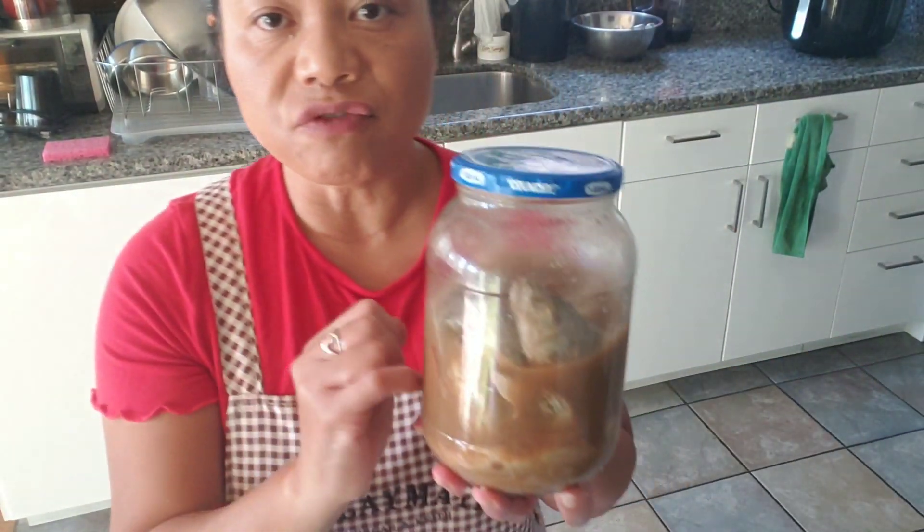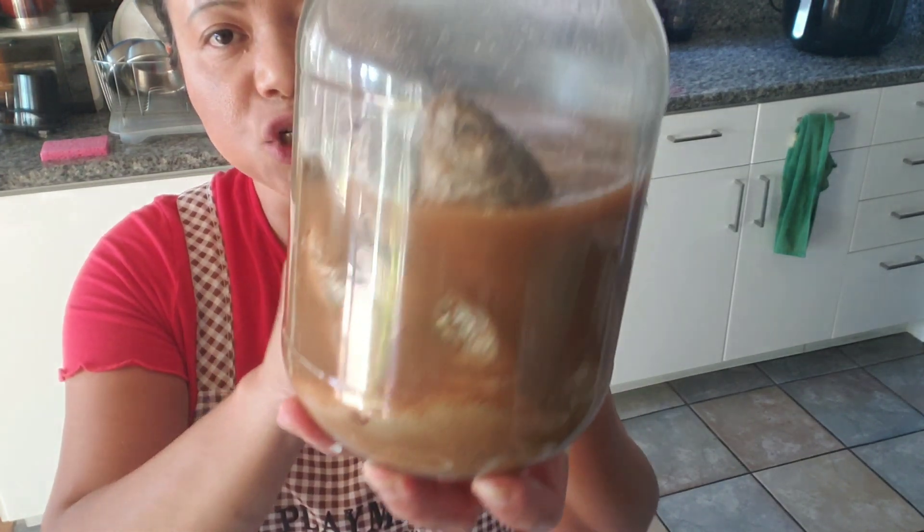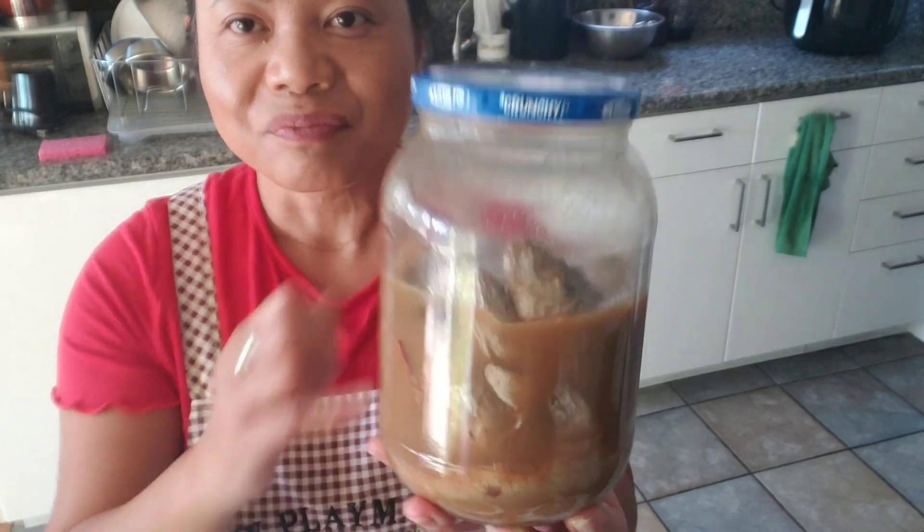For the rest of the fermented fish, just refrigerate it for your next use. Thanks for watching — we'll see you next time!